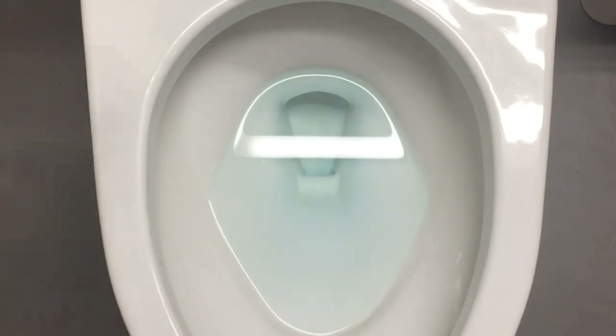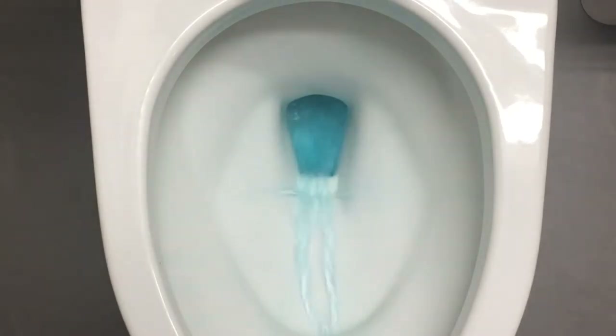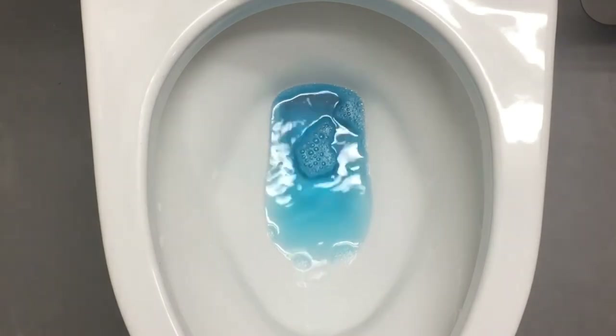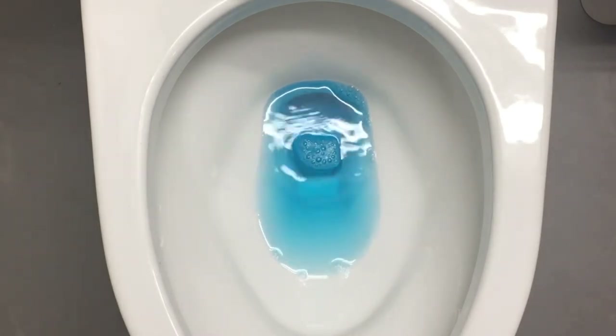Okay, so it's been about 10 minutes — I'm going to go ahead and give it a flush. And there you go, first use after 10 minutes: very nice blue, cleanish, so to speak.